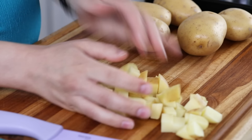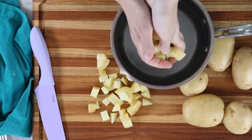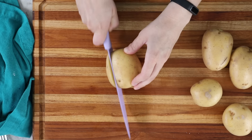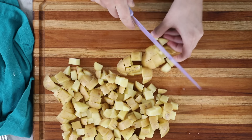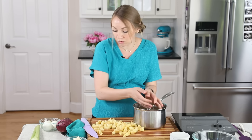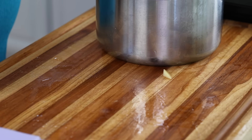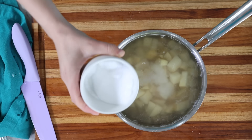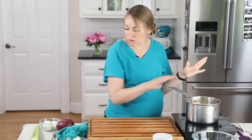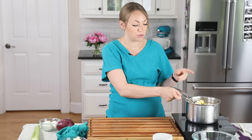As I cut these potatoes I'm going to drop them into a pot of cool water. I want to make sure all of my potatoes are submerged. I'm going to salt this water to season our potatoes, and then move this over to the stovetop. We're going to bring this to a boil, stir it occasionally, and cook until the potatoes are nice and tender when pierced with a fork. We'll prep the rest of our veggies while that's cooking.